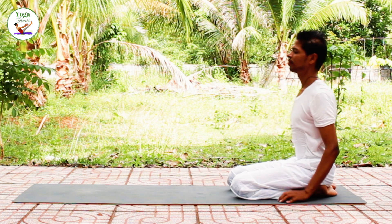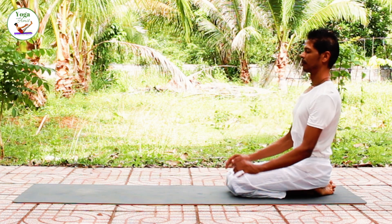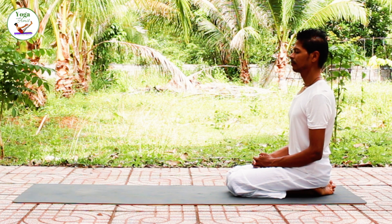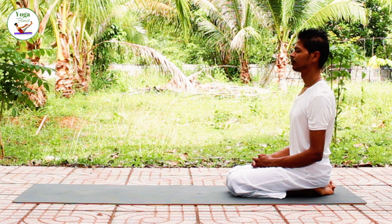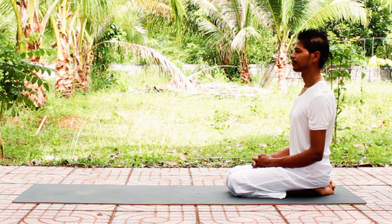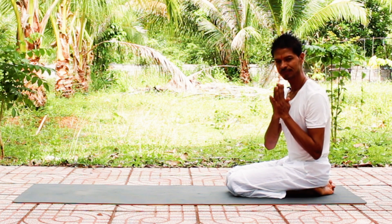When you are ready, sit up. Once again become aware of your breath. Become aware of how practicing these yogic techniques is helping you release and relieve from dust allergy. Whenever you are ready, gently open your eyes. Namaste. Thank you.